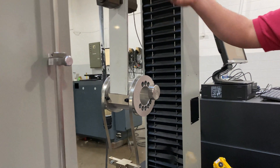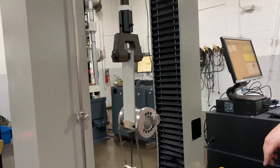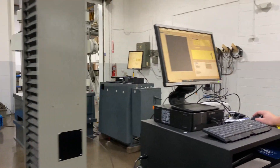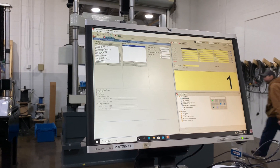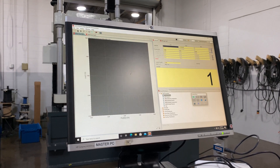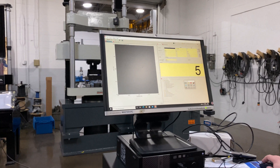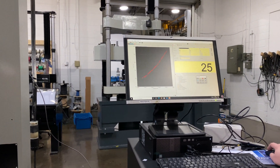As the crosshead moves up, this climbing drum will peel the laminate away from the main material. From the Quattro side, everything's set up with ASTM D1781. There are a couple basic parameters needed to do the analysis properly, and then we simply press play. The machine moves at five inches per minute preload and then one inch per minute through the test.